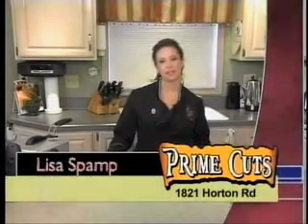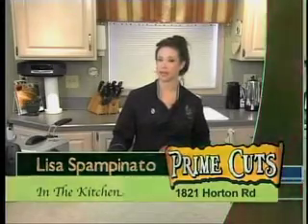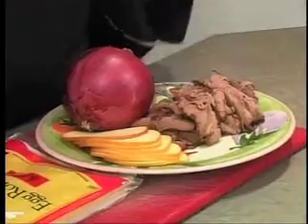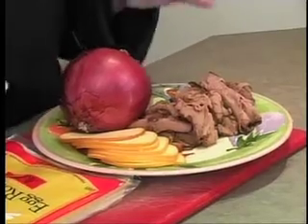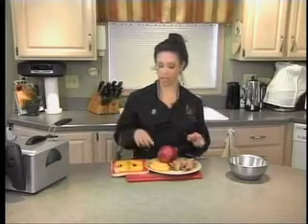Hey everybody, welcome to another episode of In the Kitchen with Lisa. I'm personal chef Lisa Spampanato and today we're going to do some really fun and easy Super Bowl appetizer ideas. Since we've got the Pittsburgh Steelers playing in the Super Bowl, we're going to do a variation of a Philly cheesesteak — a Philly cheesesteak spring roll. Really cool, really easy to just pick up and take to the couch and eat, and it's just got a few ingredients.